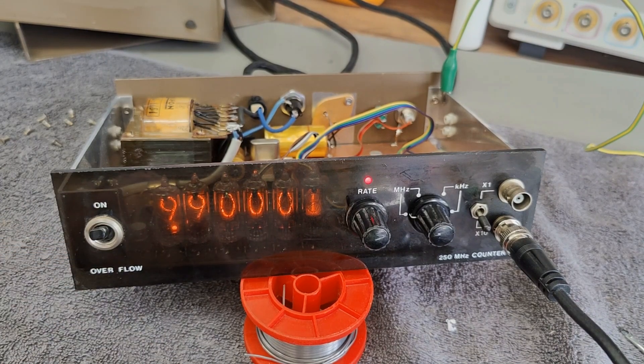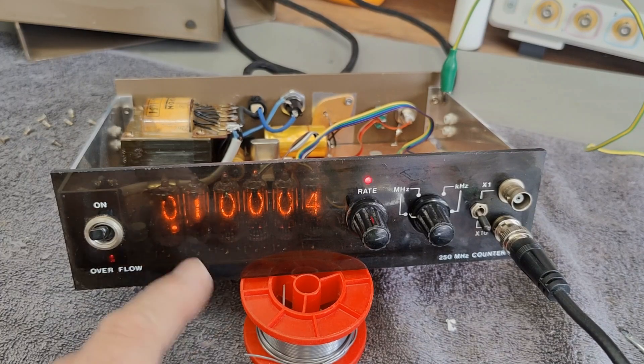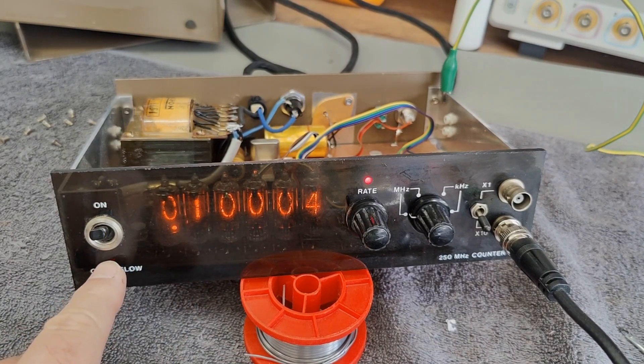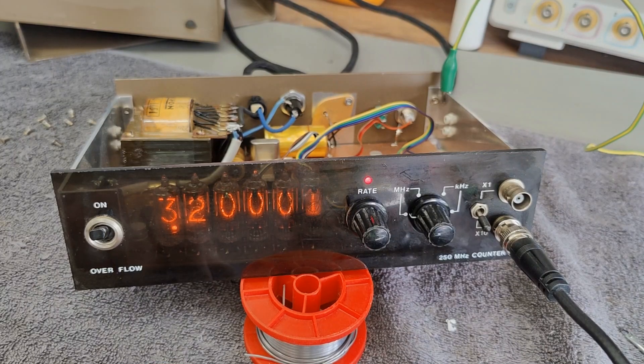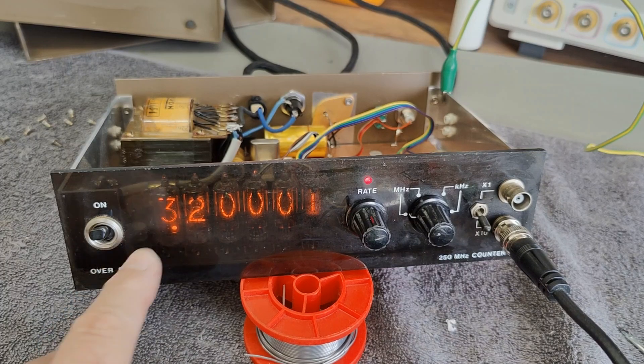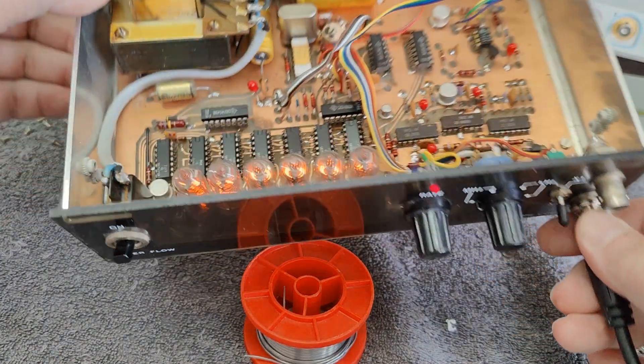So what is the idea to call this a 250 megahertz counter? Because you can't really tell whatever you have — I would definitely call this 99 megahertz. But what if I give it 200? Then you have a problem. What if I give it 201? It is actually working — you just don't know where you are. So this is 201. What about 232 megahertz? So we have two times overflow. I am so impressed, to be honest.